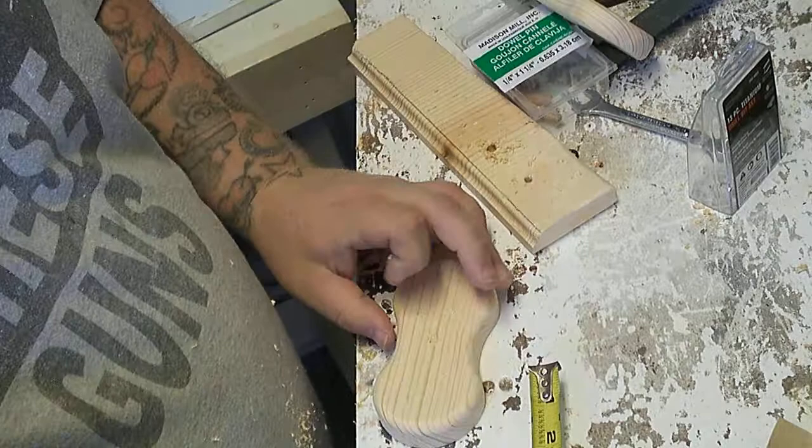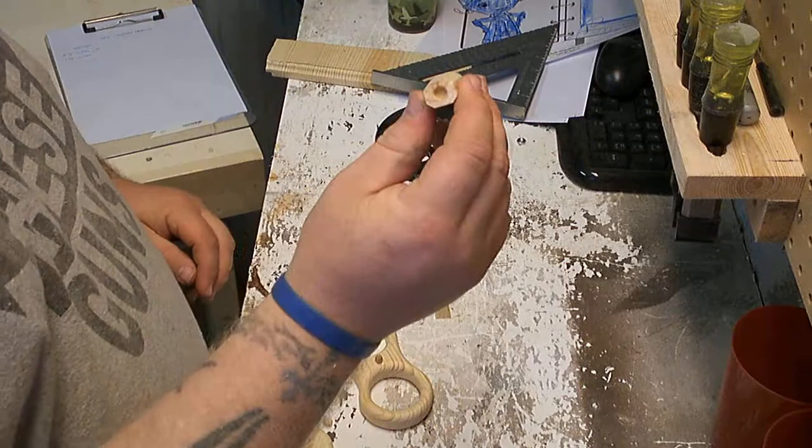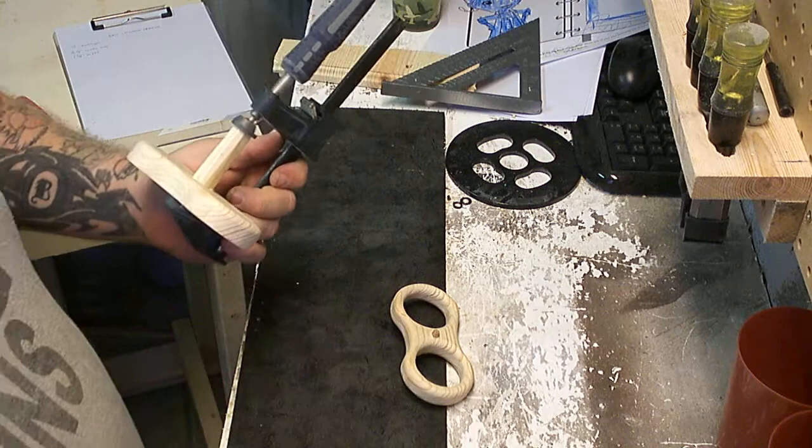I used the top piece to help me mark the center of the next piece. It wasn't an exact science but it got me pretty close, and in the end result I can't really tell the difference. I stuck a dowel down just to test it out and see how it would work. There's a hole in the end of both pieces of the stem to attach to the dowel on the top and the dowel on the bottom. Then I just glued it up, clamped it together, and let it sit for a while.